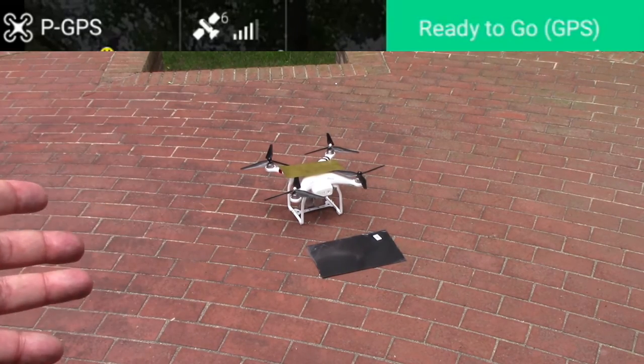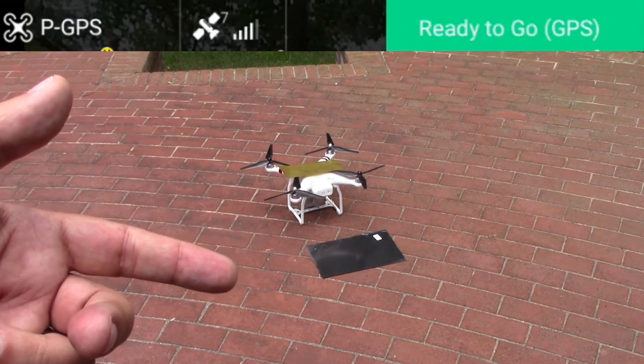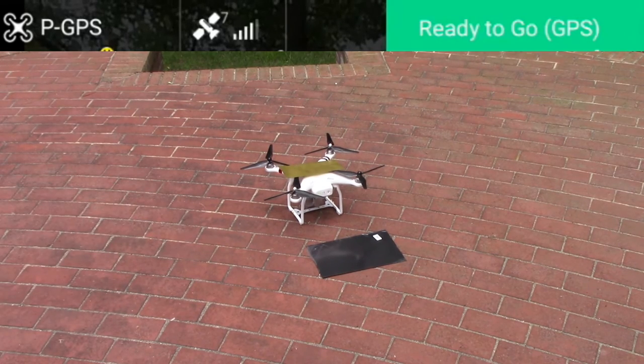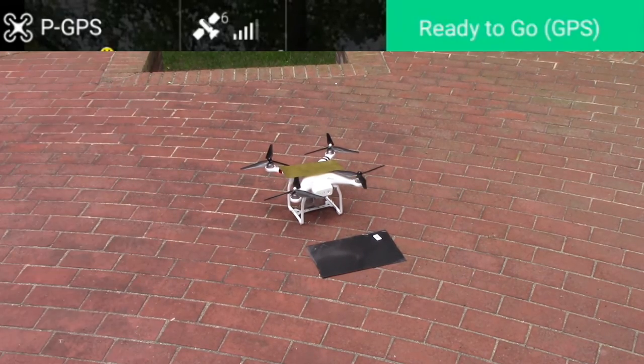This myth is busted — carbon fiber props don't affect GPS. We tested with props, with a sheet of carbon fiber, and with a sheet of metal, and got enough signal to fly in all three scenarios. With the props it had zero effect at all. Hopefully this laid some myths to rest — give it a thumbs up, hit the subscribe button, and leave questions in the comments below. Cheers.